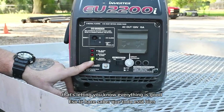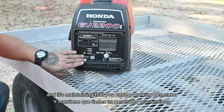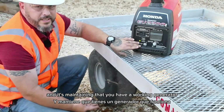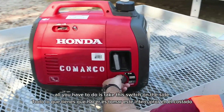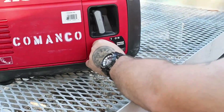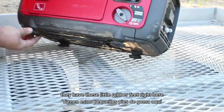On the front of the unit you should see a green output indicator light — that's letting you know everything is good. As long as none of the warning lights come on and it's maintaining that green light, you have a working generator. To cut it off, all you have to do is take this switch on the side and turn it off.